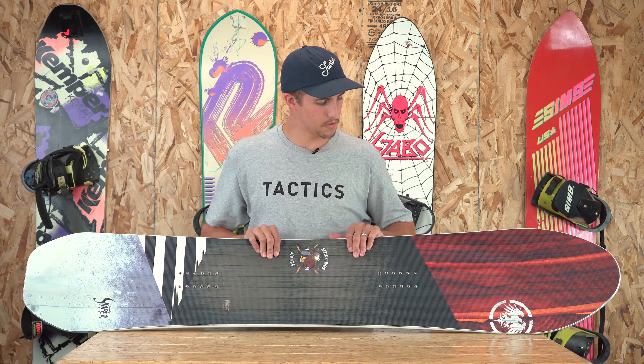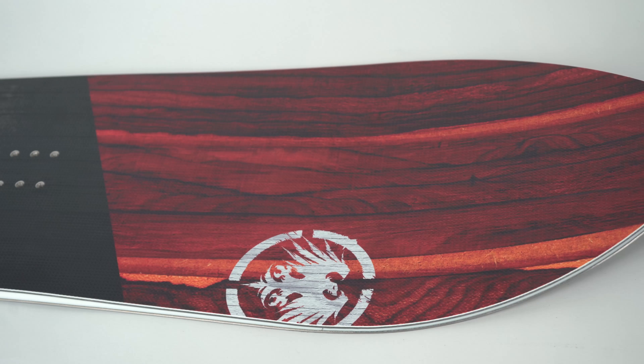This is Jordan with Tactics. Right now you are checking out the 2019 Never Summer Big Gun, part of the Shaper Series line. This board comes in a 165, a 169, and a 174. It features a fusion rocker camber profile, a directional shape, and a medium to stiff flex.